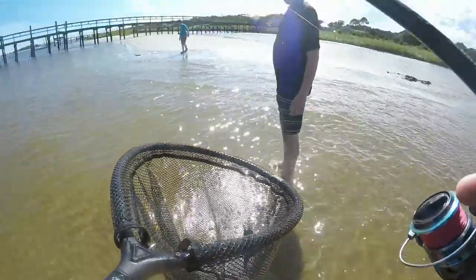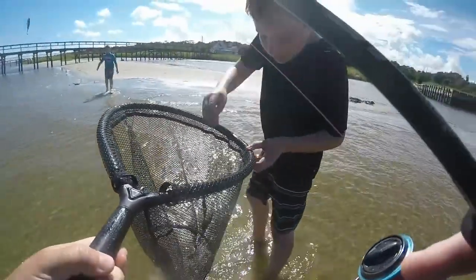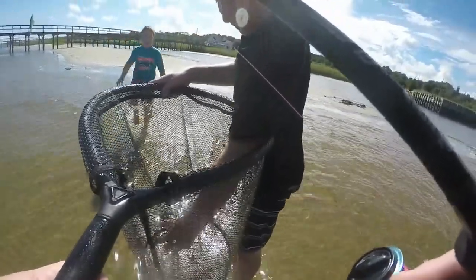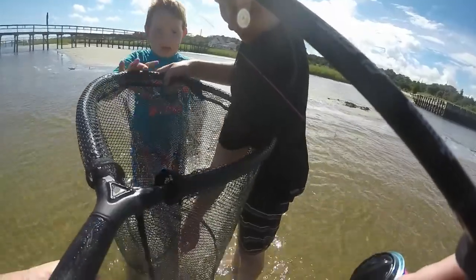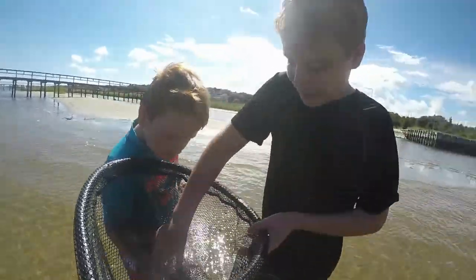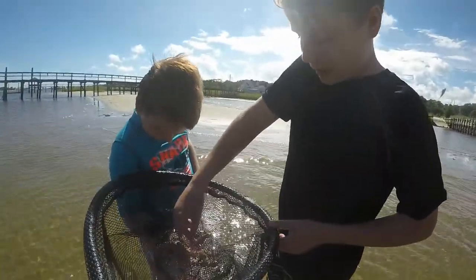Is that a jellyfish? I got him! Here, reach in there and grab him. How? You just grab him from the back — he won't pinch you. He's just a little sand crab. Oh, I will grab him, okay.